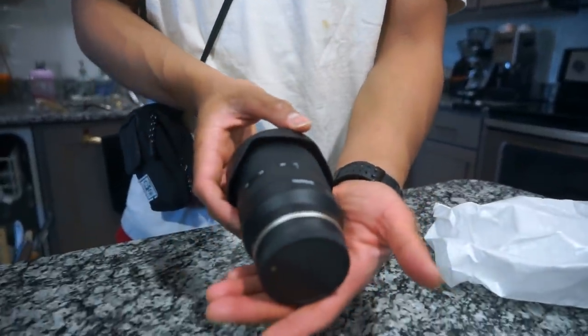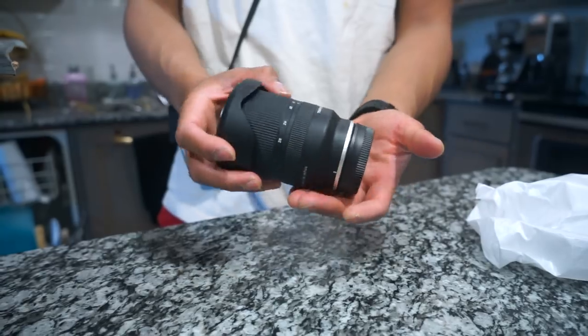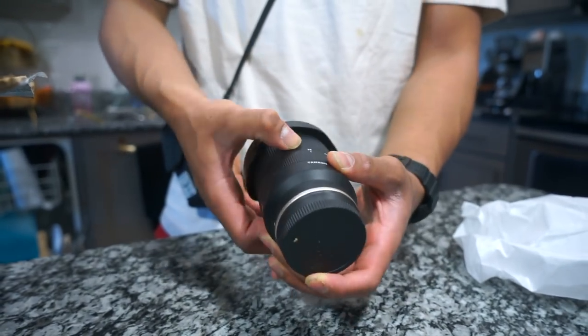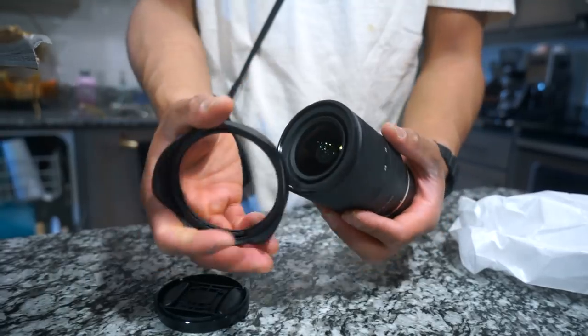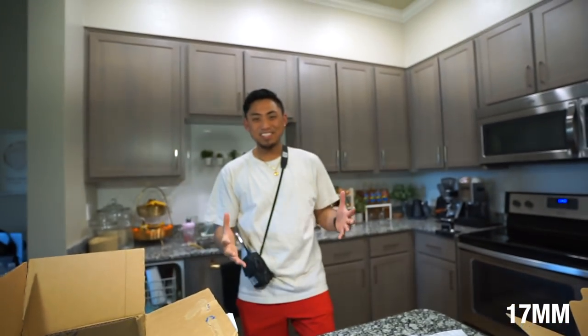Look at that thing — super clean. I also like how the lens is kind of matte. The 24-70 lens I have right now has a shiny finish; I like the matte finish. The 17 to 28 has internal zoom, so even if you zoom in and out between the different focal lengths, the barrel won't extend. It comes with a flower petal lens hood. I'm going to throw this on the camera and see the difference. So this is 17 millimeters on the new lens!